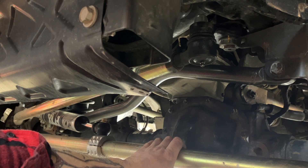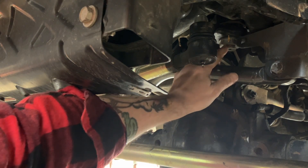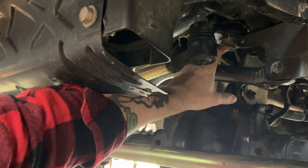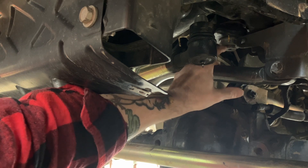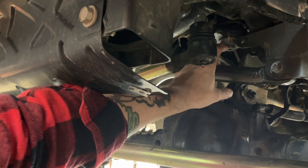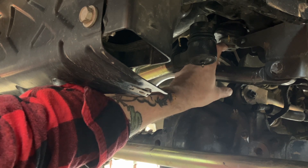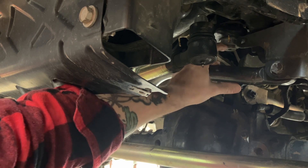We had the box done and then I started getting a popping out of the recalled box - the new steel box. They said we probably won't cover it because you modified the Jeep. I'm just trying to replace all the failed factory parts that lasted 18,000 miles. I'm trying to replace your factory junk with better aftermarket stuff.